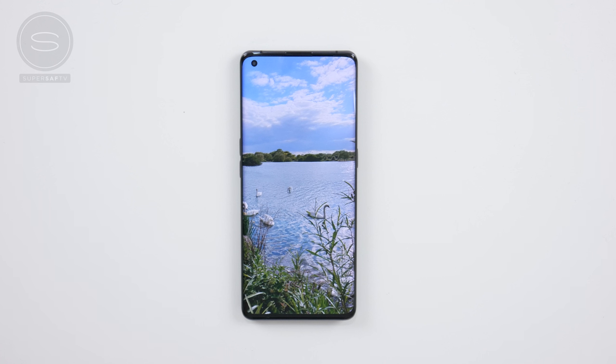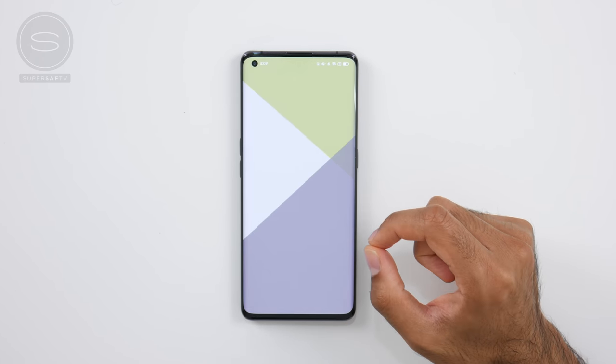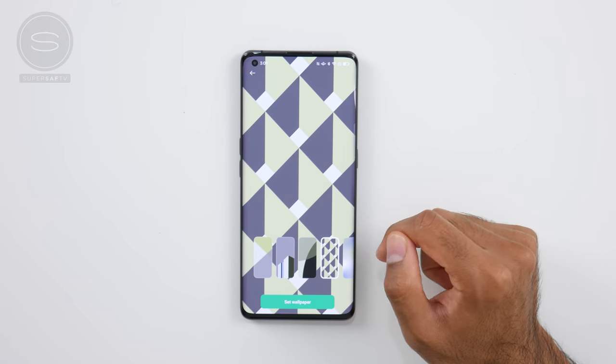Of course, you can choose different wallpapers on pretty much all devices, but with ColorOS 11 you can upload your own photo. It will then use special algorithms to reorganize and analyze the colors and generate creative wallpapers of different styles based on the photo reference.